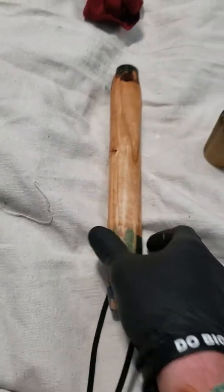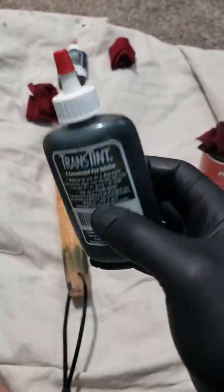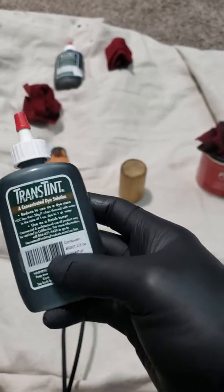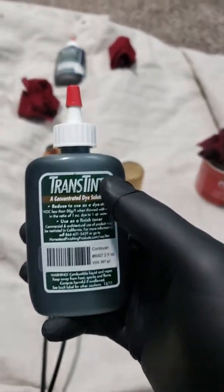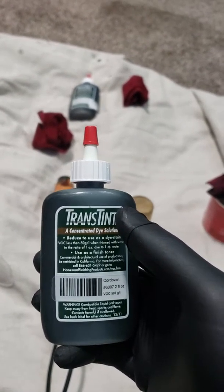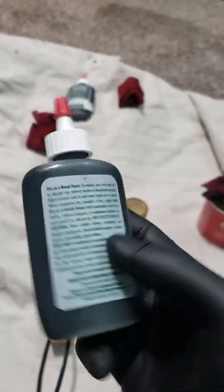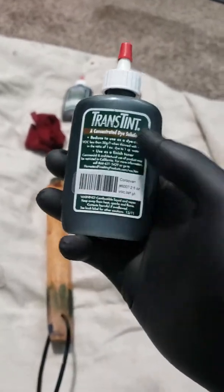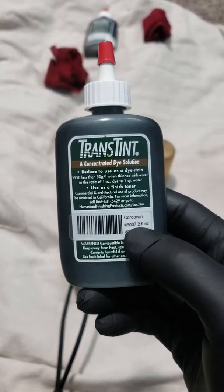Then I'll come back and show you the dye process. Quick note — as you can see I'm wearing gloves. I found out the hard way with the green dye that it's really concentrated, so if you get it on your fingers it won't come out — it takes about four days to wash out of your skin. I had to walk around my normal job with green fingers for about four days, so definitely wear gloves. It doesn't smell like anything.